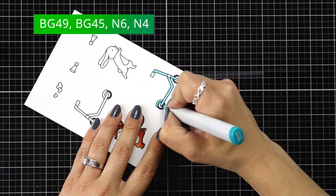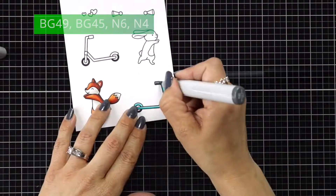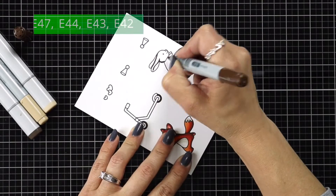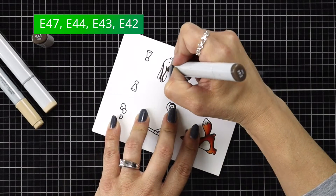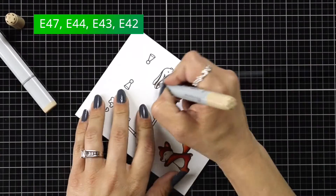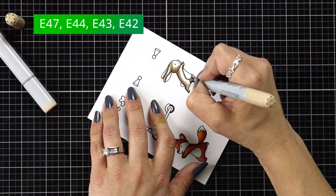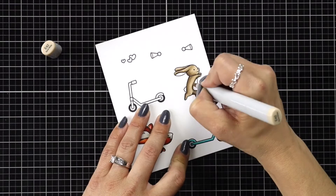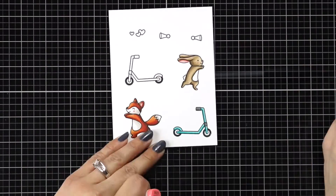For one of my scooters, I'm using BG49 and BG45, and I have N6 and N4 for the handlebars. For my little bunny, I'm using E47, E44, E43, and E42. This little guy is going to be coming from the other side of the card, so I'm keeping the shadow area on the left-hand side — opposite of my fox — and the lightest area is going to be on the right-hand side.